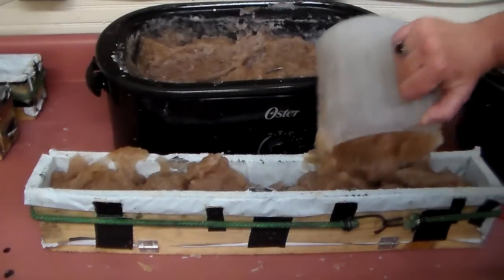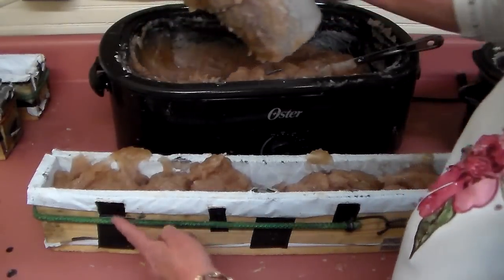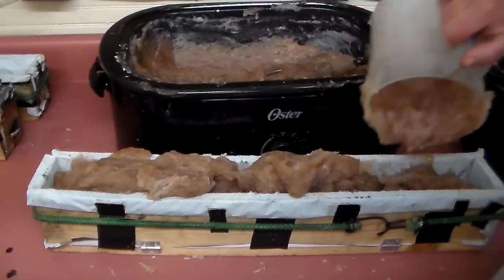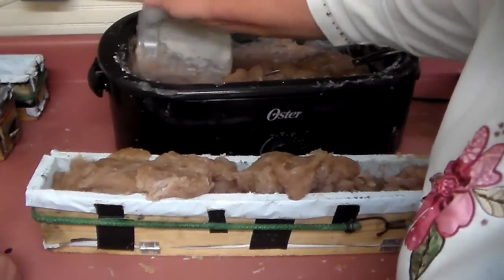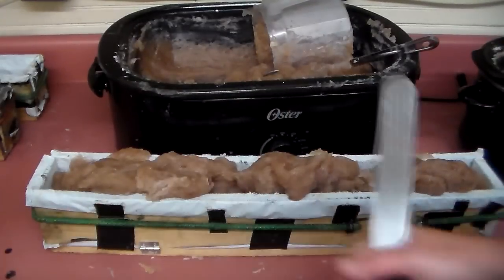My dad makes these wooden molds and I cover them with gorilla tape and the poly plastic poly mailers — the biggest size that they sell.